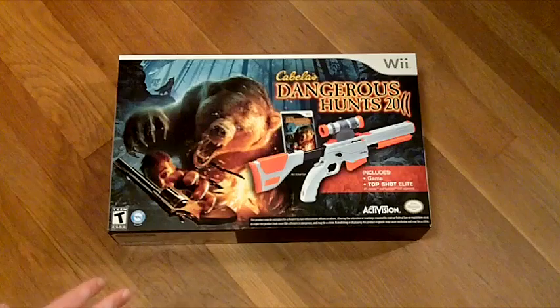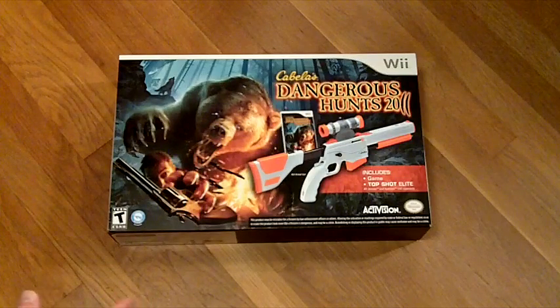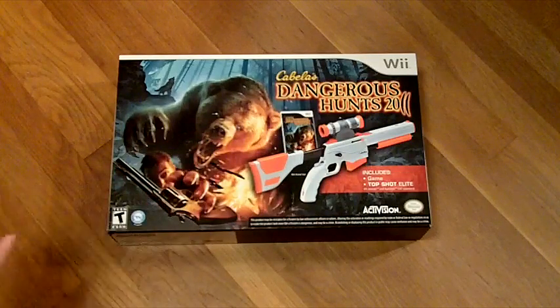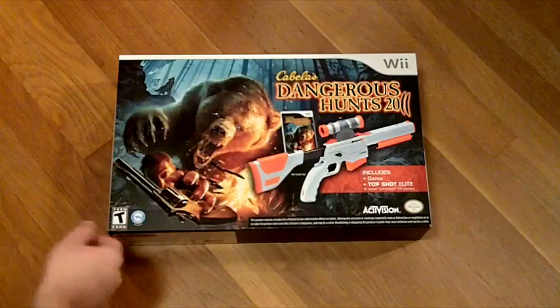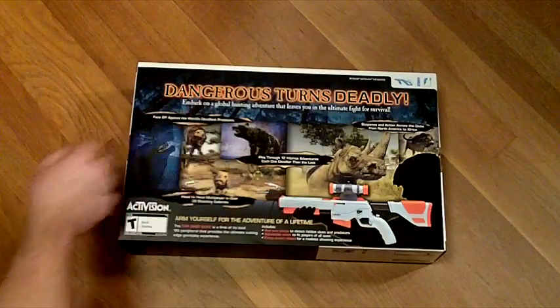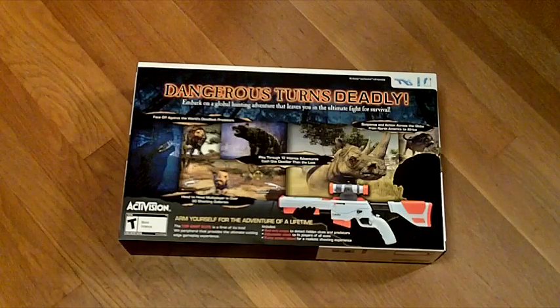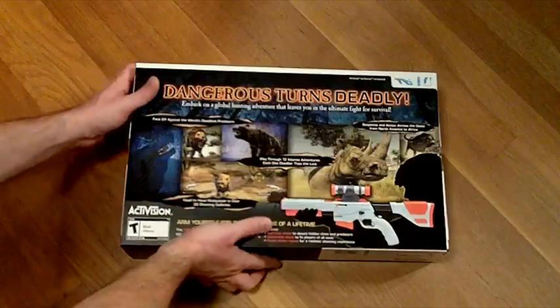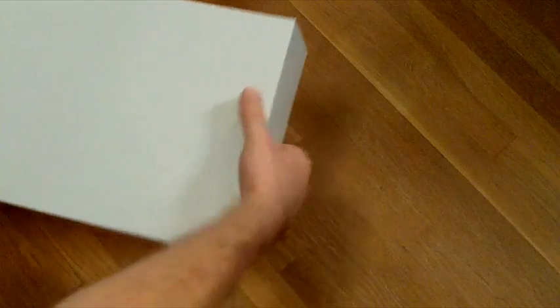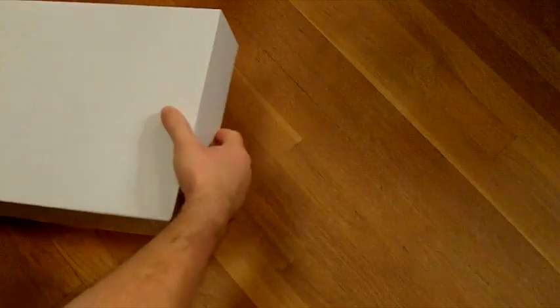First, the box is awesome. The artwork is great — the bear and the gun and all that — and this is actually embossed. You probably can't tell on the video, but it looks awesome. The back also looks pretty nice with some screenshots. But anyway, this is actually just a slip cover on top of a fantastically generic white box, so let's open this up and see what the gun looks like.